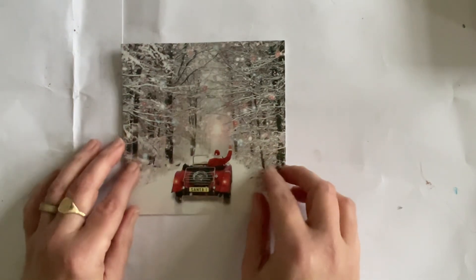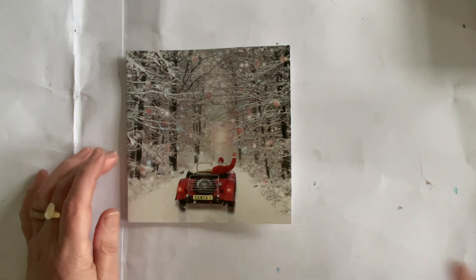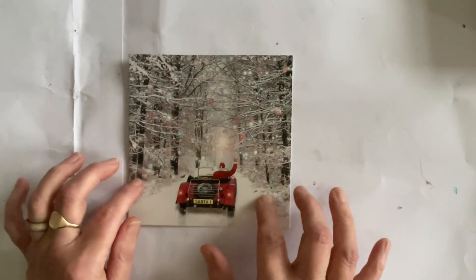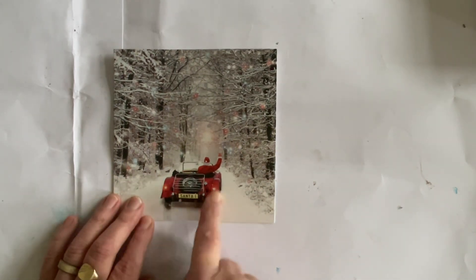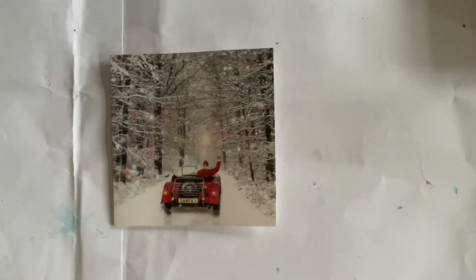So here is another one — this is just exactly the same as the one I've just shown you, still flat at the moment, but we're going to bring that one back to compare it with what we're going to do with this one. To start off very simple: all I've done is cut out the rear end of the car, leaving Santa waving from behind intact.